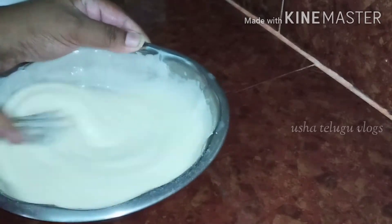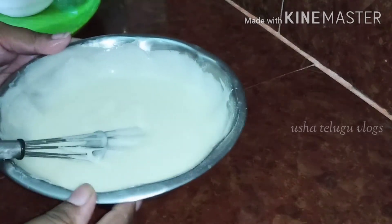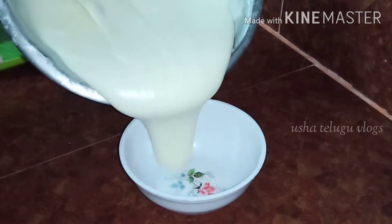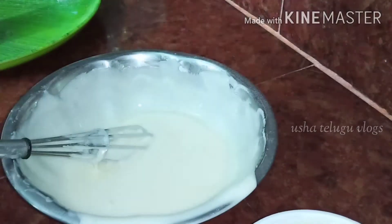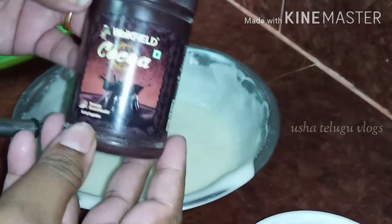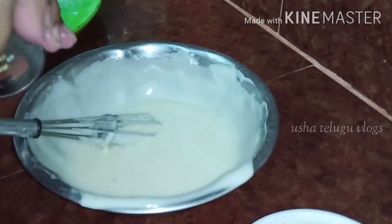Put the pot in heat to heat the cake and then it will be ready for the heat. The pot will be ready for a little heat, then pour the batter into the pot. Put the pot in heat and then it will be free.